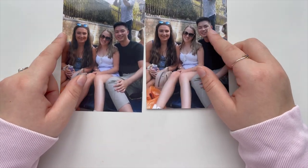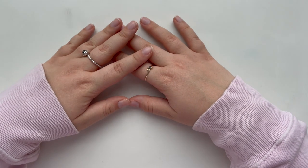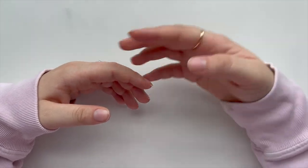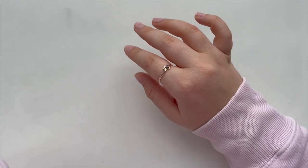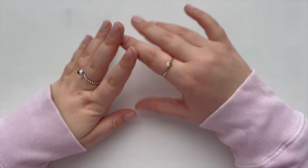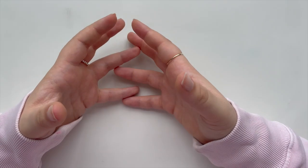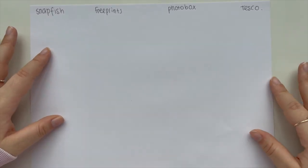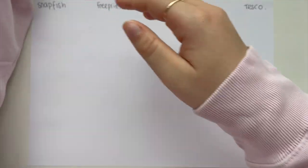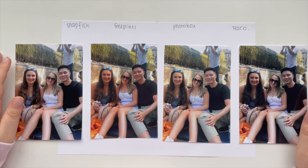That led me down the rabbit hole of ordering photos from different places. I've got 10 photos from each brand to share today. I picked these photos out without printing first — for Tesco's it's really expensive unless you buy the bulk package, so I've got this piece of paper so we can remember which is which.